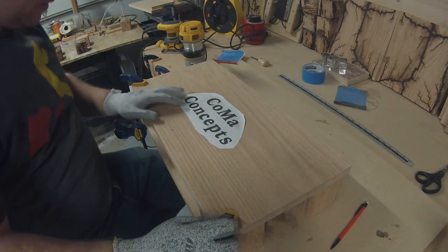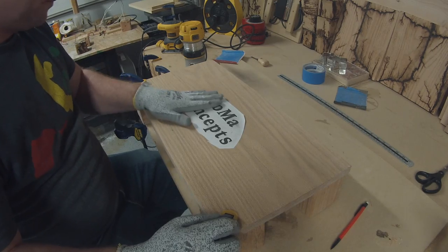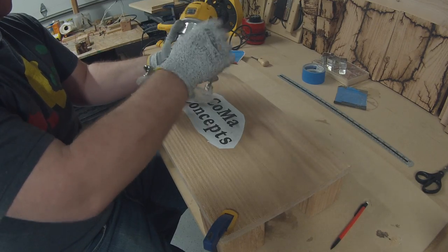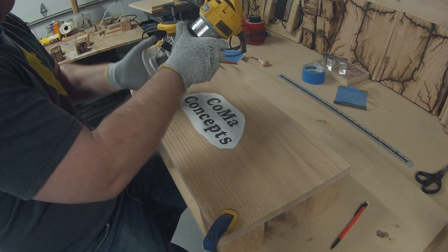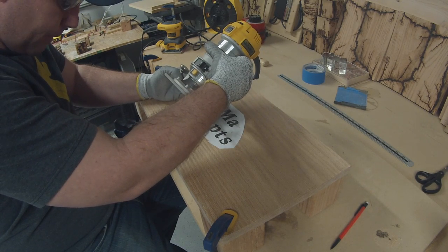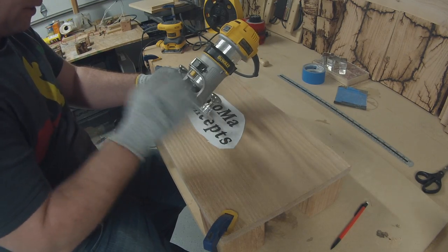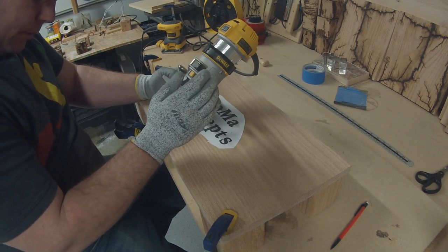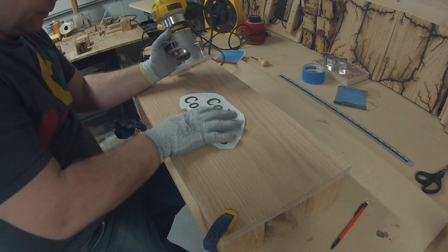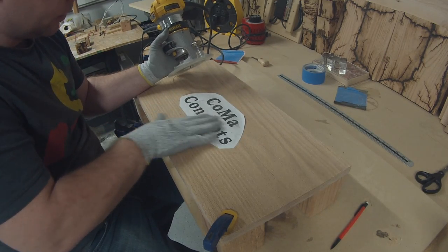And we're going to let that dry. I've let this set for about an hour — it's nice and dry. I've got an eighth inch bit in here. You can set the depth for whatever you want. I like to go about three sixteenths, a little over an eighth of an inch. Set it about there, and simply stay within the lines and route it out as close as possible.